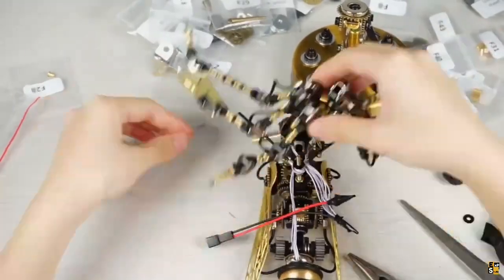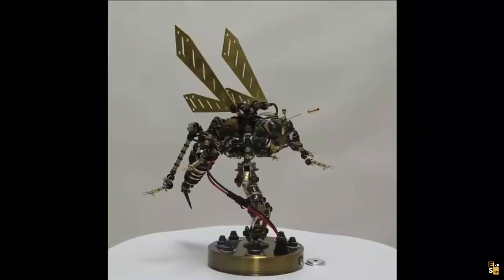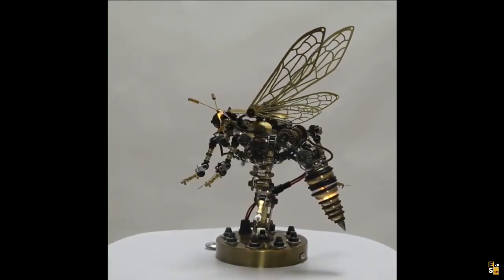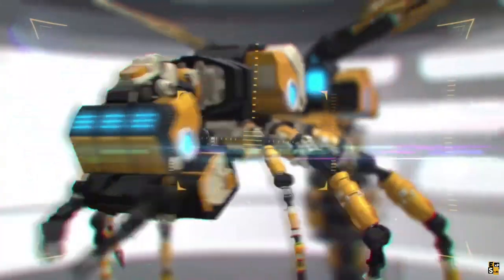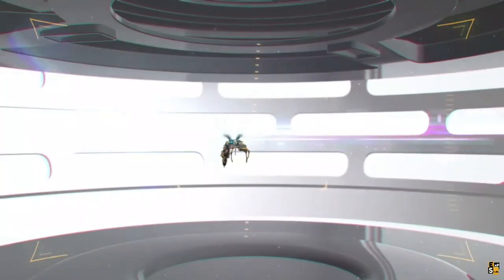Rated with a three out of five difficulty level, this project offers a rewarding challenge. Choose between two versions: ordinary, or with light and sound effects. Once assembled, the estimated dimensions of the robotic wasp are eight by eight by eight inches.